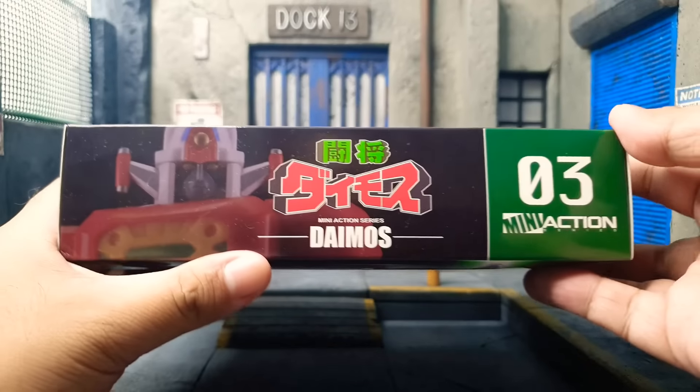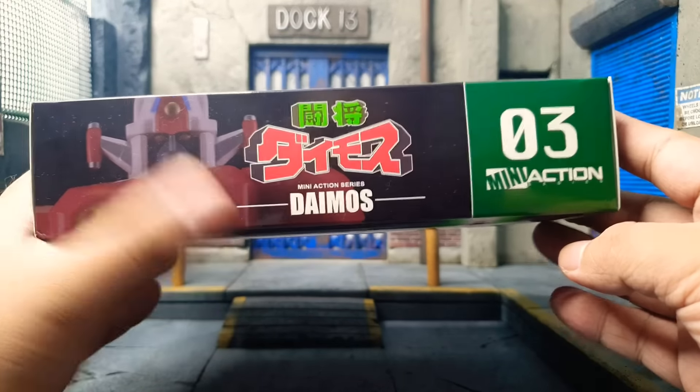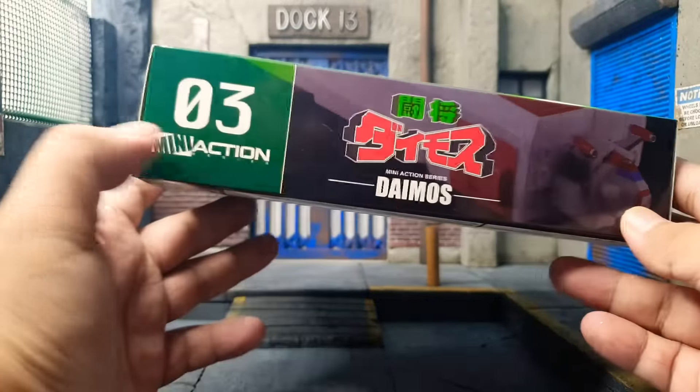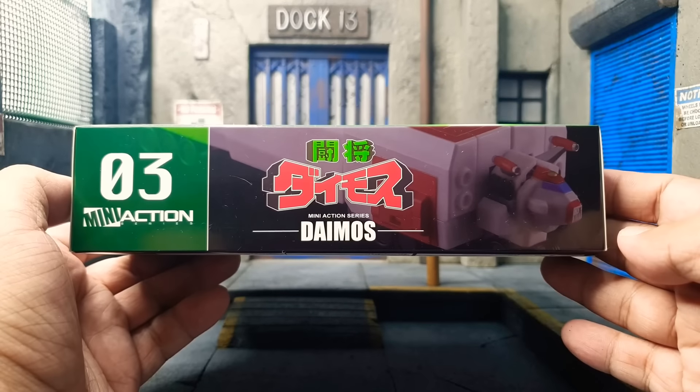At the top, it says Daimos again in Action 3 with a Daimos pose. And at the bottom, it's Daimos in the truck mode, with the Daimos logo, number 03.